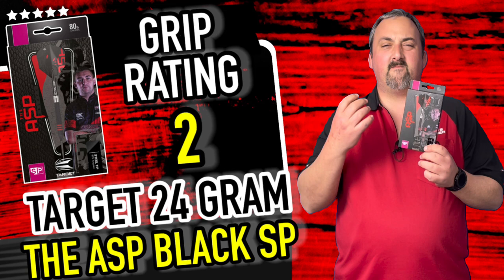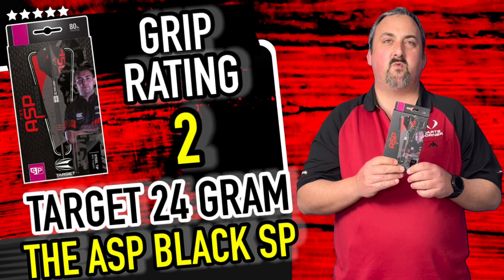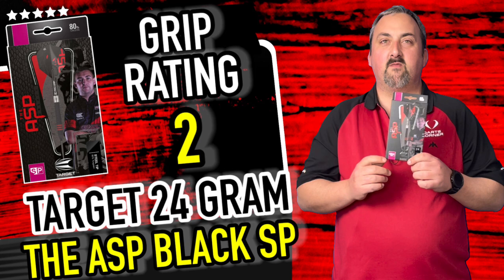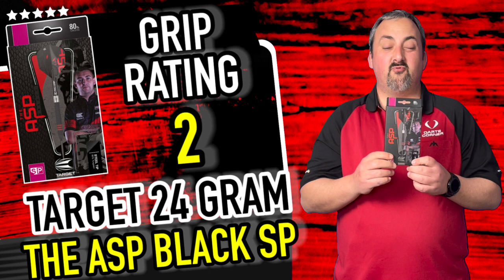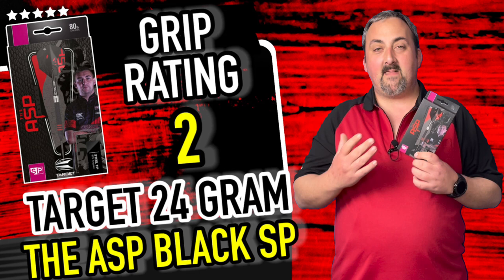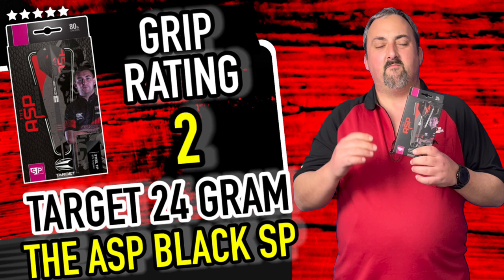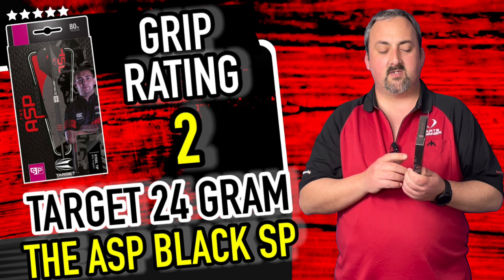These come in at 24 gram, 52 millimeters long and 7.5 millimeters wide at the widest point. Obviously if you're gripping at the back it's going to be slightly thinner, but that's working really really well - you're still getting a nice grouping point and that lovely push point. The weights you can get these in are 22 and 24 grams, so not a massive selection, but that's right smack where most darts players are playing from now - especially if you're throwing heavy and wanting to come down to a lighter dart for more grouping and consistency.